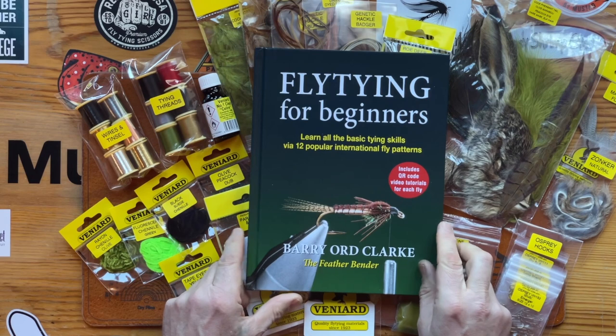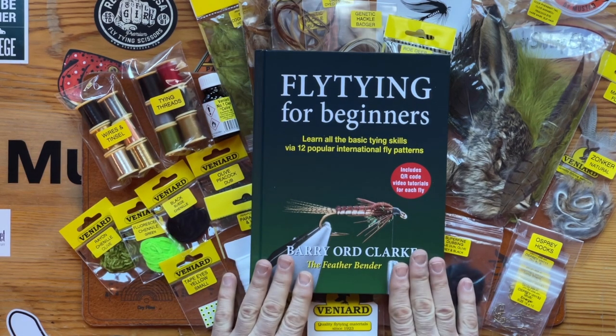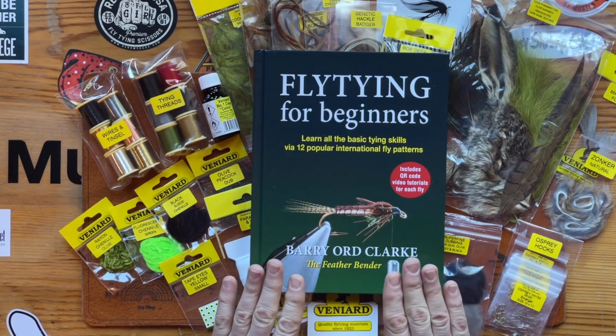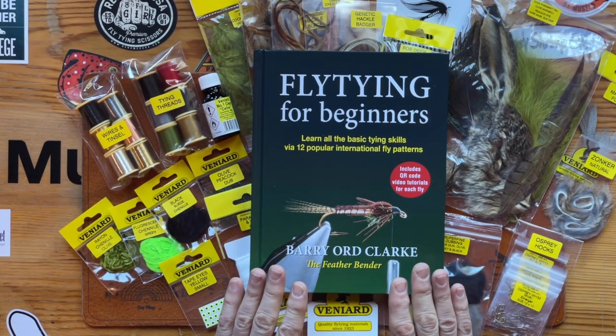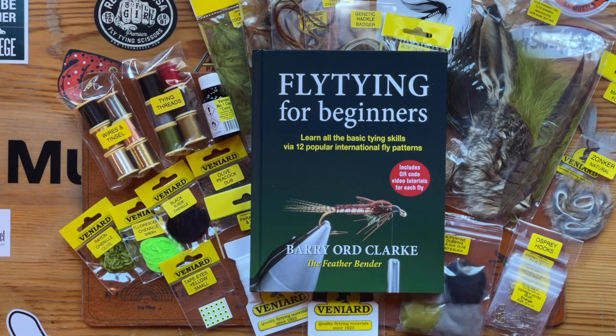If you know anybody that is about to start tying flies or is learning at clubs, this will put them well on their way. Follow the instructions in the book and you shouldn't fail. Thanks for watching.